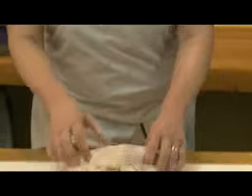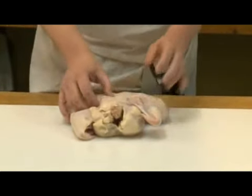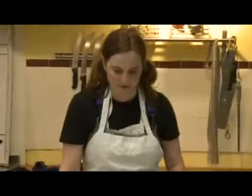What I've got here instead of a duck, obviously, is a chicken, which is a little bit of a challenge. The meat of chicken is a little looser than a duck and it's a little smaller, so we'll see how it all works, but I think we'll be able to do it.